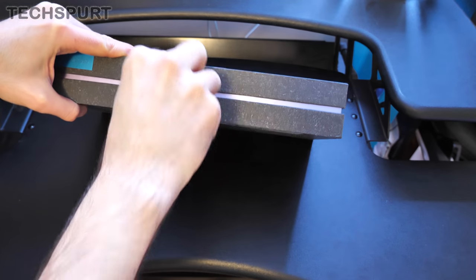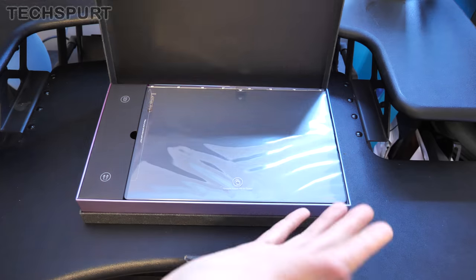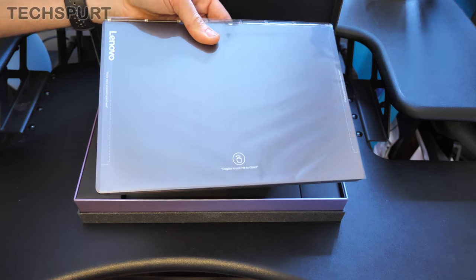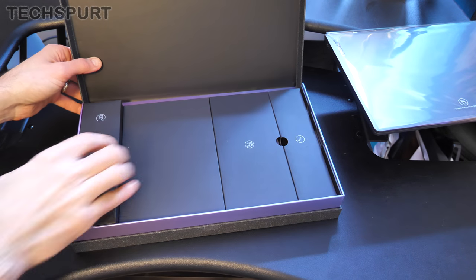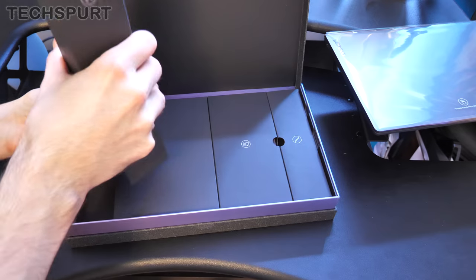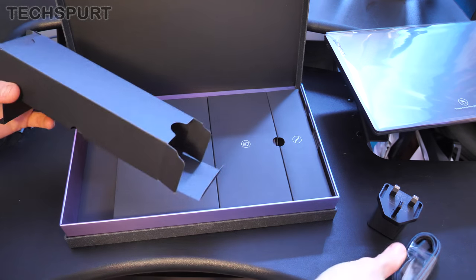I really must stop biting my fingernails because every single time I do an unboxing it takes me about half an hour just to get the thing out. Right, there is the actual YogaBook itself — let's set that aside for a second and see what else you get in the box. In compartment number one, a plug, and on this side you get the cable.